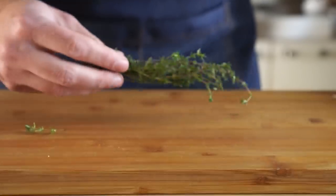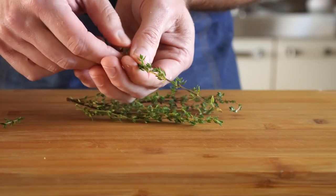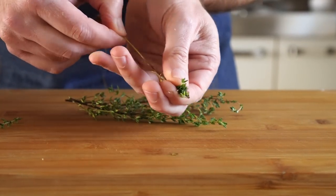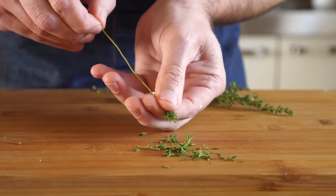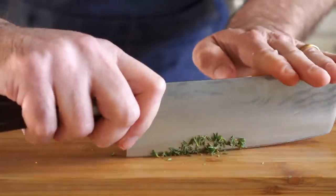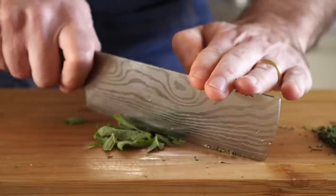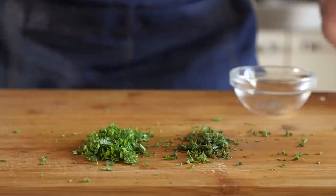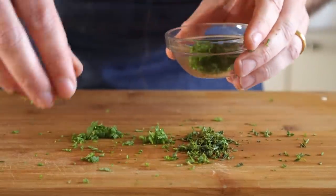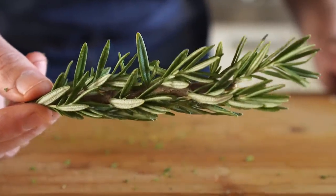Next for our herbs, we're going to gather and chop up about 1 to 2 teaspoons of some fresh thyme. Just run your fingers along the stem and the leaves will pop right off, then give those a quick chop. And now some fresh sage, which we'll chop up — I used about a heaping teaspoon or so. We're also going to throw in an entire sprig of rosemary as well.